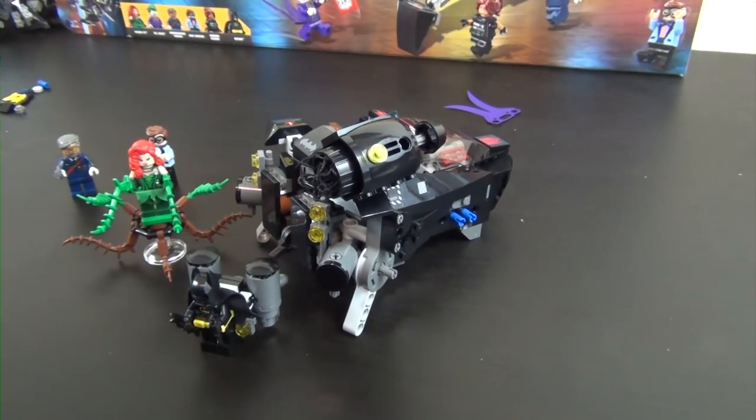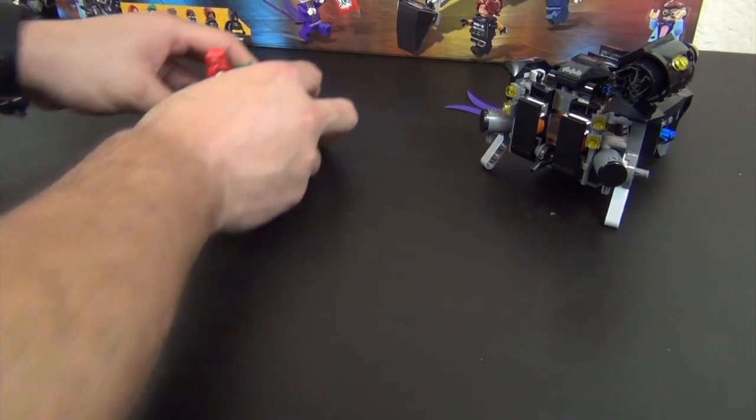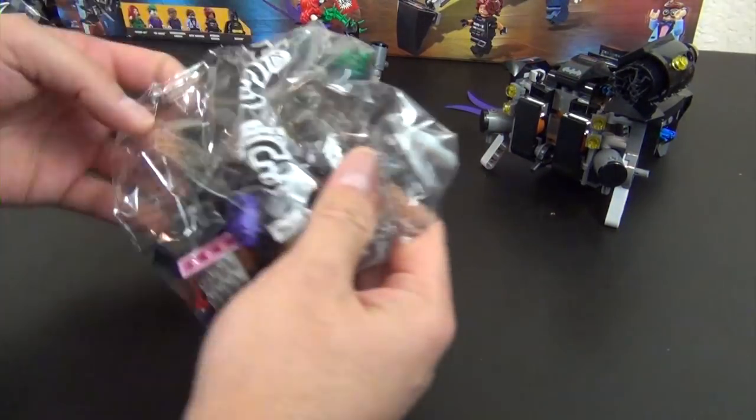Hey everyone, welcome back to the Hidden Brick. Today we're doing part two of the build of the Lego Batman Movie the Scuttler set — this is set number 70908. This is how far we made it in part one; if you missed any of it, check it out, there's a link down below. Right now we're going to move all this to the side because we're on to bag number three.